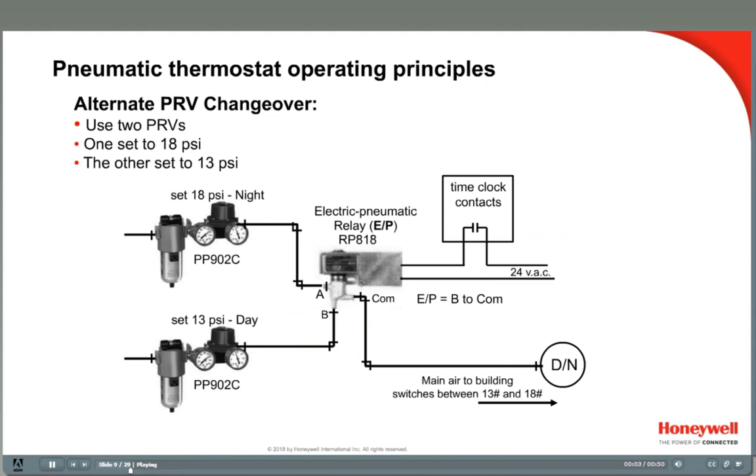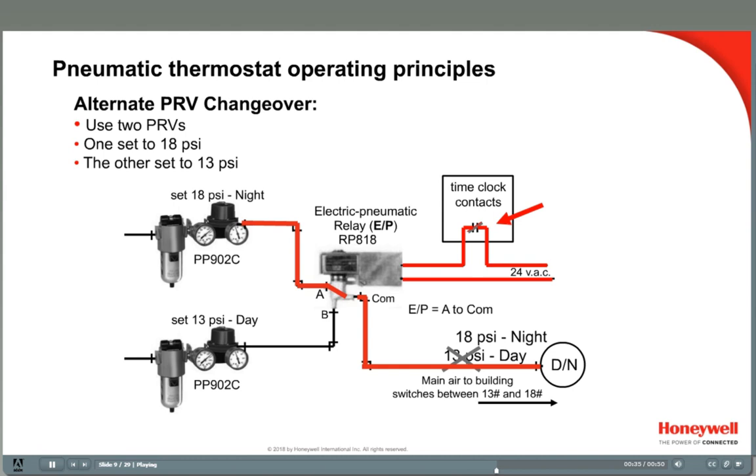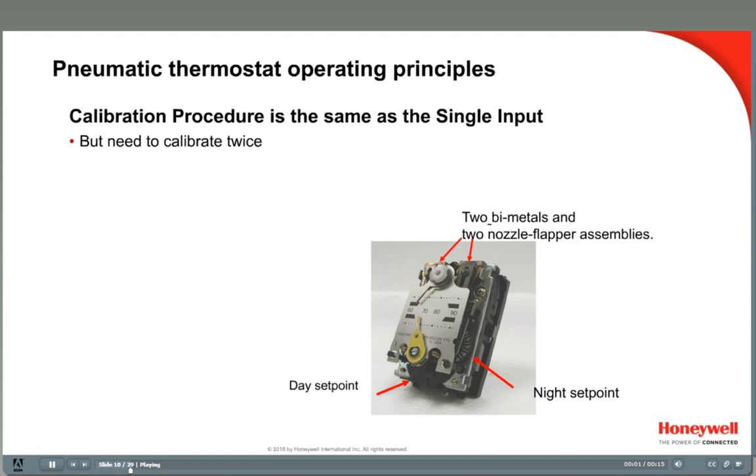Another method of supplying two-pressure main is with single-pressure PRVs. The PRVs are connected to an EP relay, which has a solenoid-operated valve that can operate as a diverting valve. The EP relay has three ports for pneumatic tubing. The C port is common, and the valve opens to either A or B. When the relay is de-energized, it is open from port B to port C, giving 13-pound main air supply to the day-night stats. When the time clock contacts close at 6 pm, the solenoid is energized and the valve opens from port A to C. The 13-pound main is blocked and the 18-pound main is connected to the day-night stats, and all thermostats switch over to their nighttime set points.